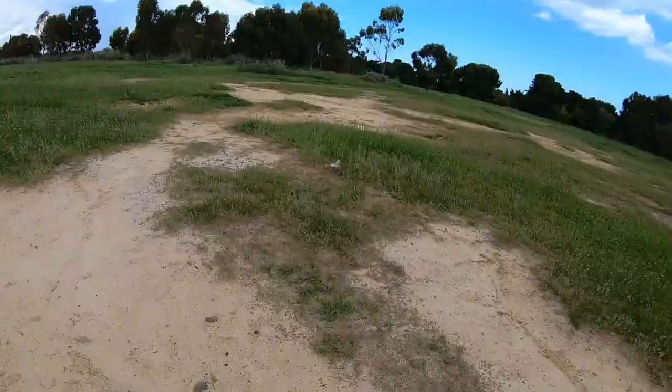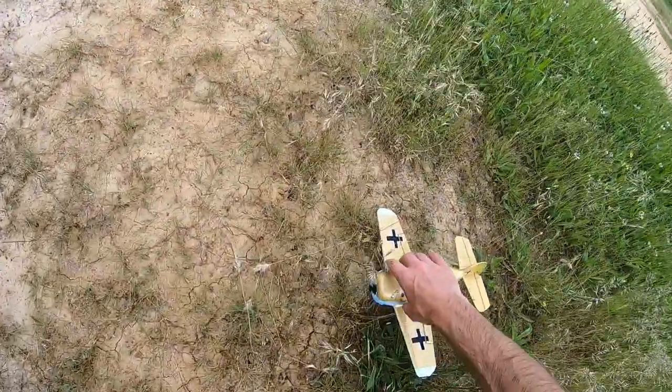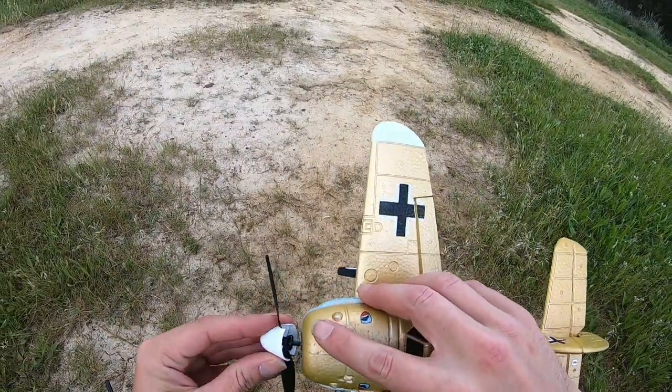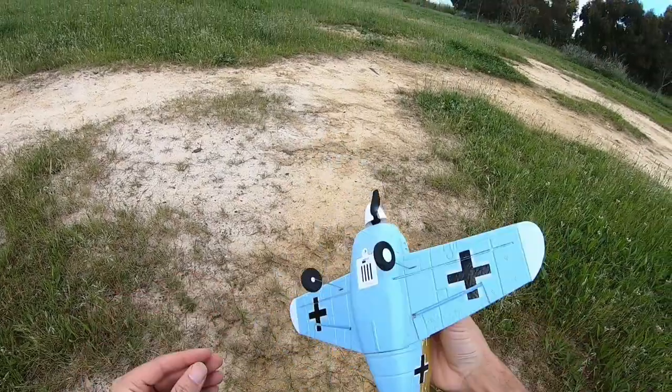It flies — kind of. That was really squirrelly. I kind of expected that. This is not a beginner plane — it's definitely going to take a little bit of work to fly. I might hand launch it. It definitely seems like it needs a bit of speed to fly.